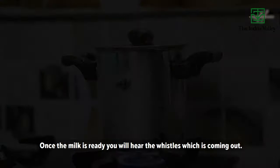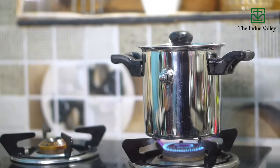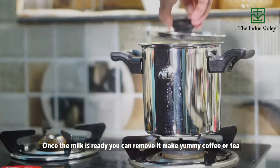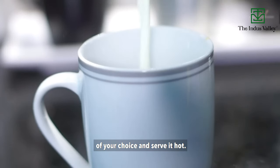Once the milk is ready, you will hear the whistle coming out. You can then remove it, make yummy coffee or tea of your choice, and serve it hot.